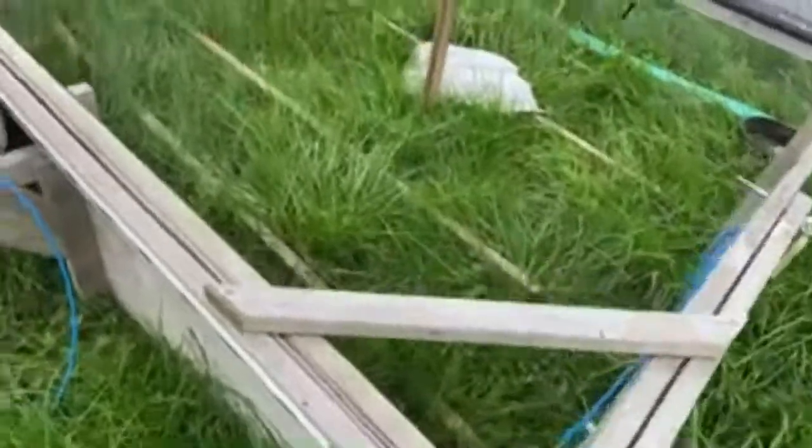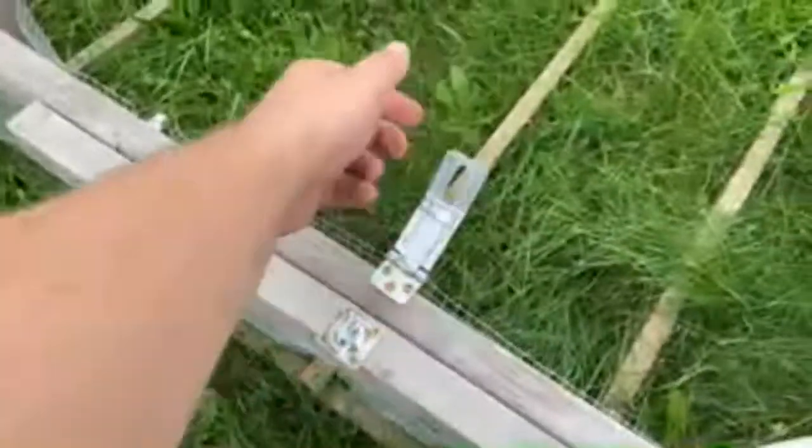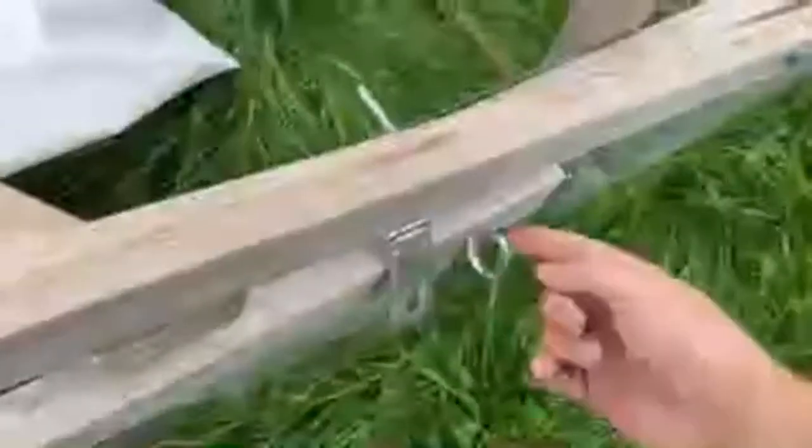This is the cross piece to keep the tarp from going down — it kind of rests on there. I have latches, one over here and one over there, so I crisscross those and that keeps it down. These chicken tractors have been able to handle a lot of wind.